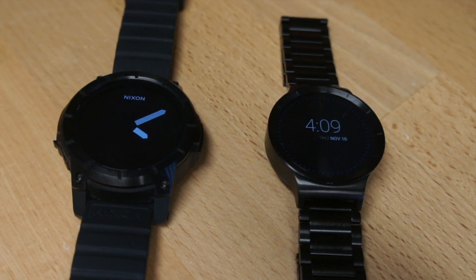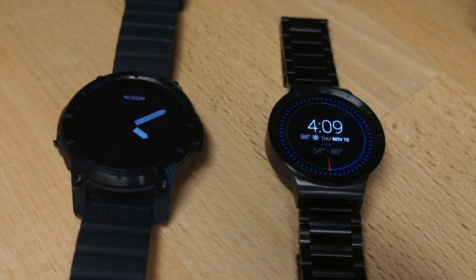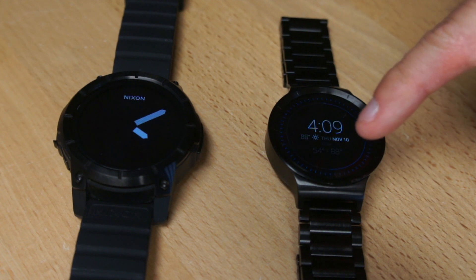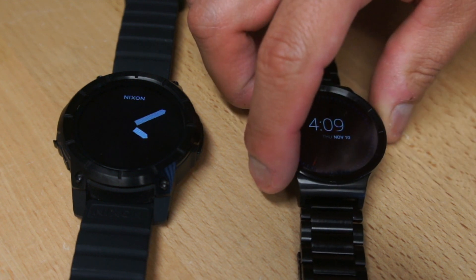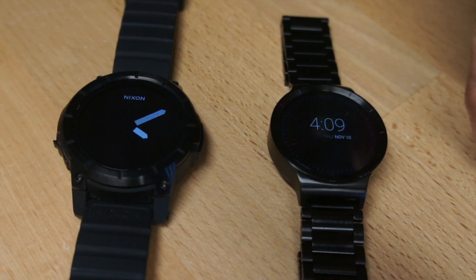I did, however, find an aftermarket watch face for the Huawei watch called the Essentials Forecast. It's got a weather forecast — not just current conditions — as well as the date and battery status. It does have a second hand, so that's pretty nice.